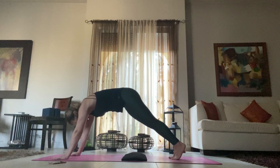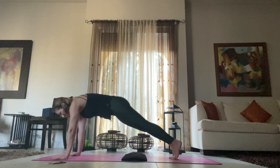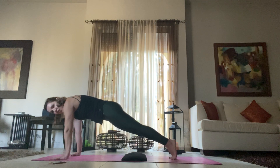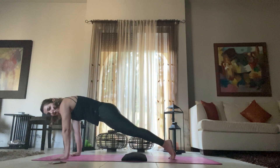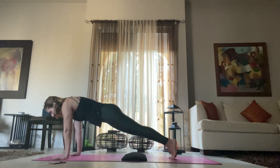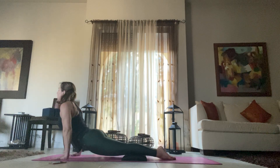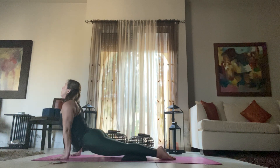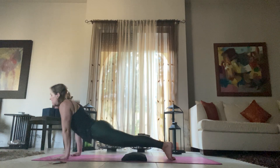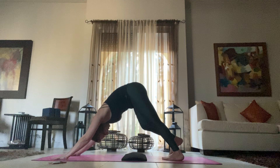Bring your hand back down to the mat, step back to plank, find your plank and align. Push your weight forward, hug your elbows in. You can drop your knees here and go for a modified chaturanga, or you can go for a full chaturanga. Flip your toes, coming up to up dog. Roll your shoulders away from your ears, really squeeze those glutes, and slowly lift up, finding down dog.